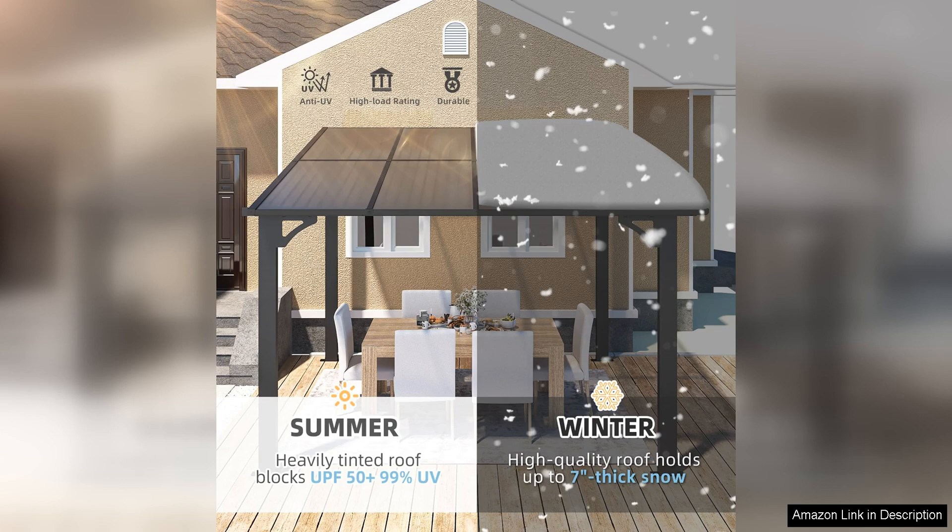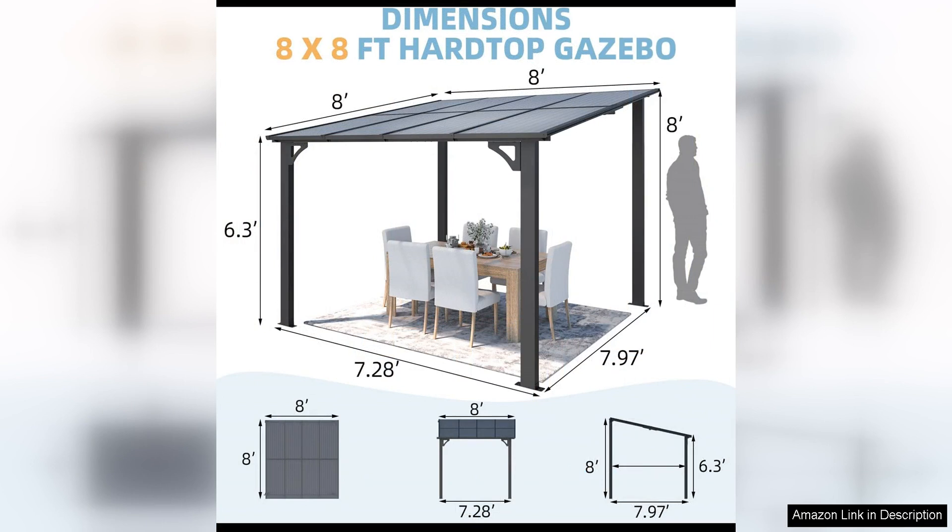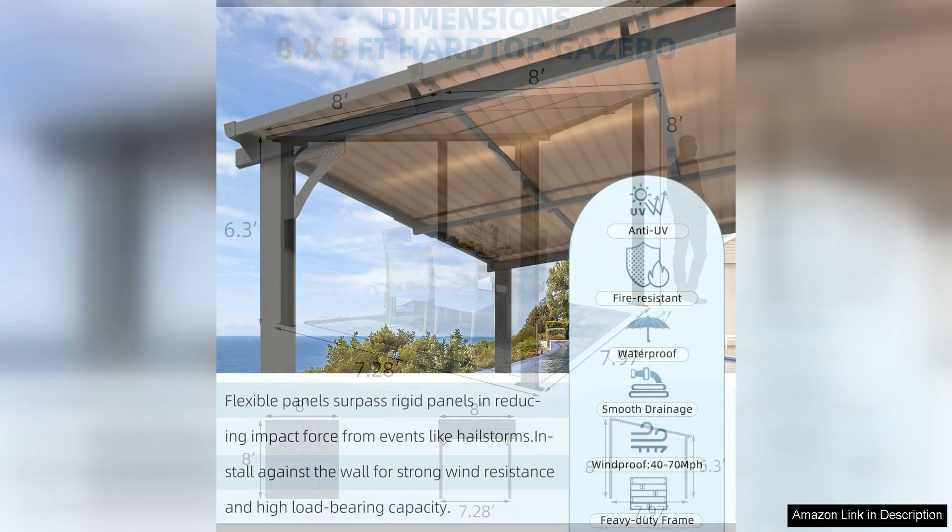The canopy of the gazebo is made from high-quality polyester fabric that is UV-resistant and provides excellent protection from the sun's harmful rays. The fabric is also water-resistant, ensuring that you can enjoy your outdoor space even during light rain showers.